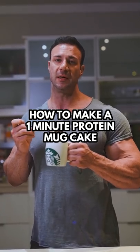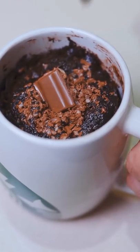Here's how to make a one-minute protein mug cake. You will need these ingredients.